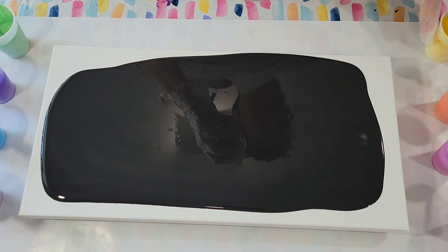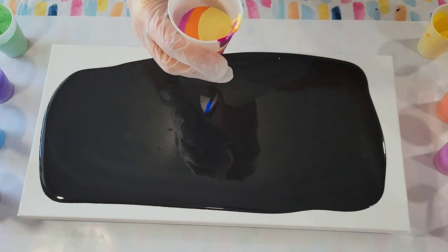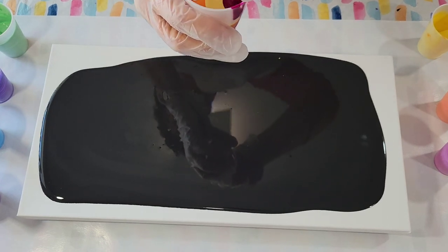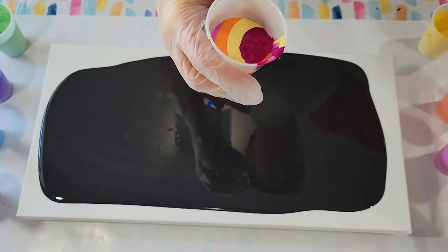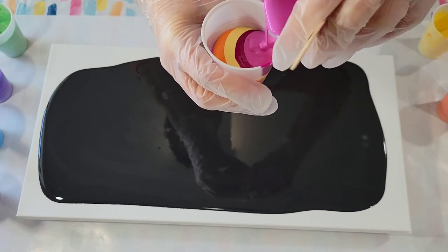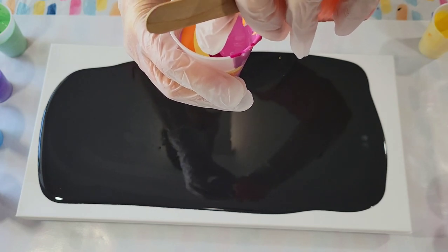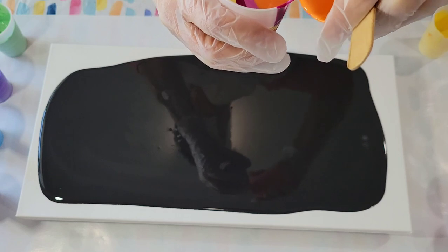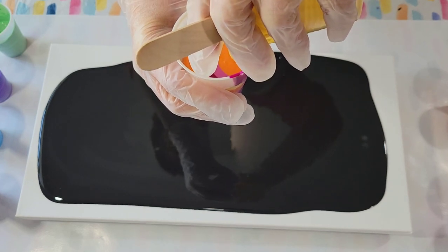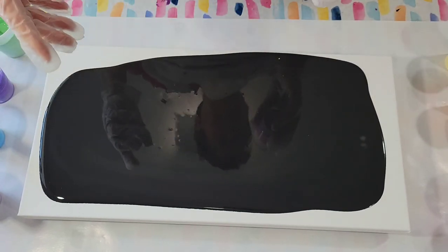I'm still going to have paint left — maybe I'll put two layers in each cup. I noticed on the dried piece that I just showed you, some of these colors are transparent. Most of them are opaque, but the orange and the yellow for sure are semi-transparent anyway.